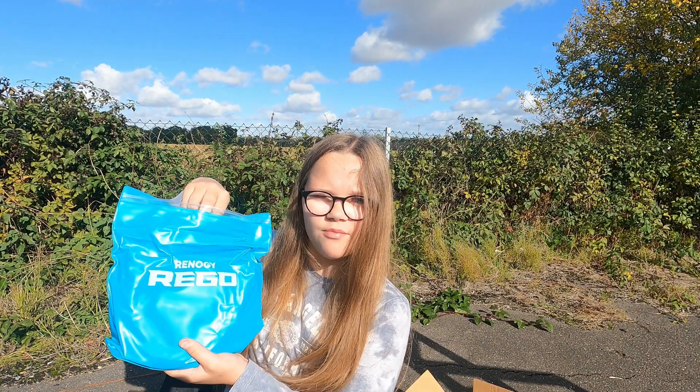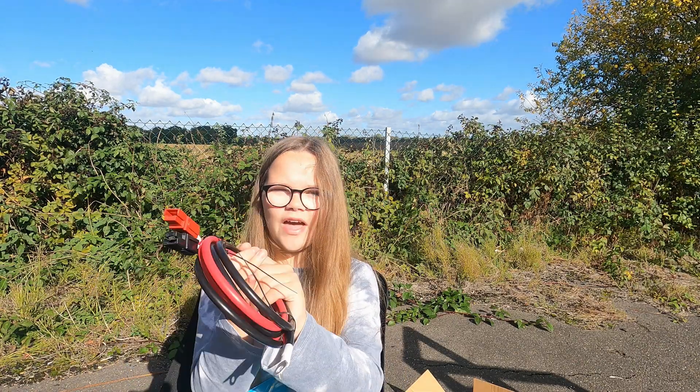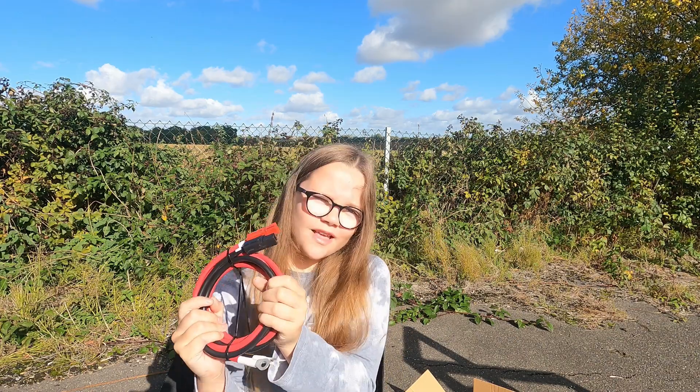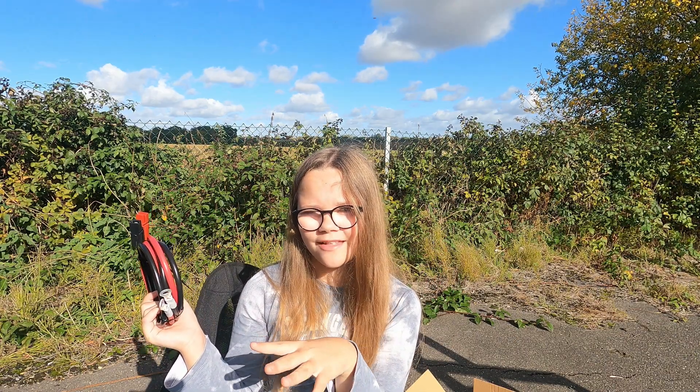The main selling point was actually these Anderson wires, but they didn't come in the box so we had to order them separately. As you can see, they clip in rather than screw in. Hopefully this should save us a bit more power — let's go and try to put it in.